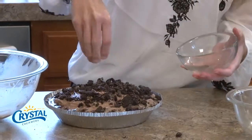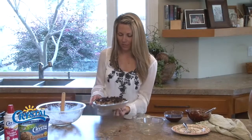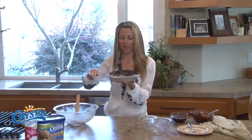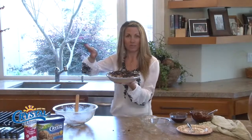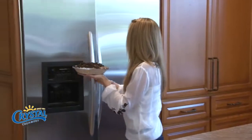Once I get all of this cookie topping on here, I'm going to take it over and put it in the freezer. If you have one of those quick-freeze racks on top of your freezer, that's a great place to put it — my freezer does have that. I have my pie here that had been sitting in the freezer for about two hours, so it got nice and firm.